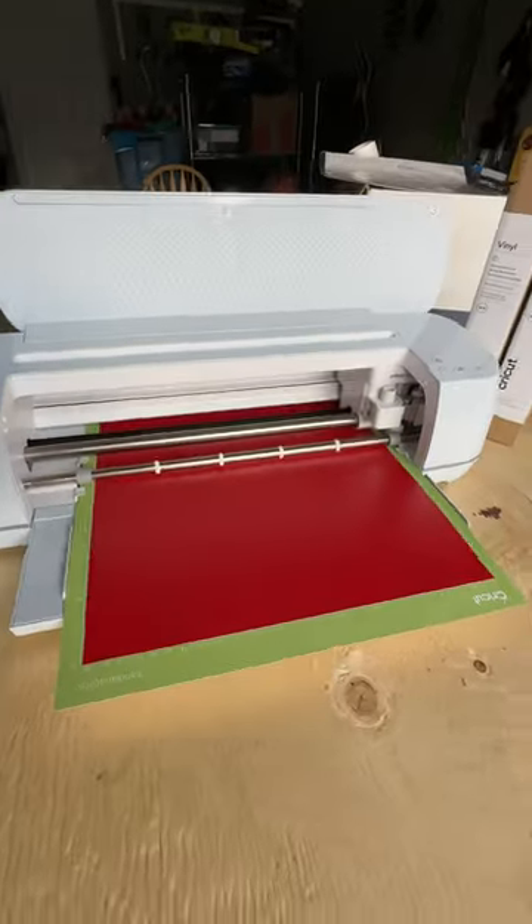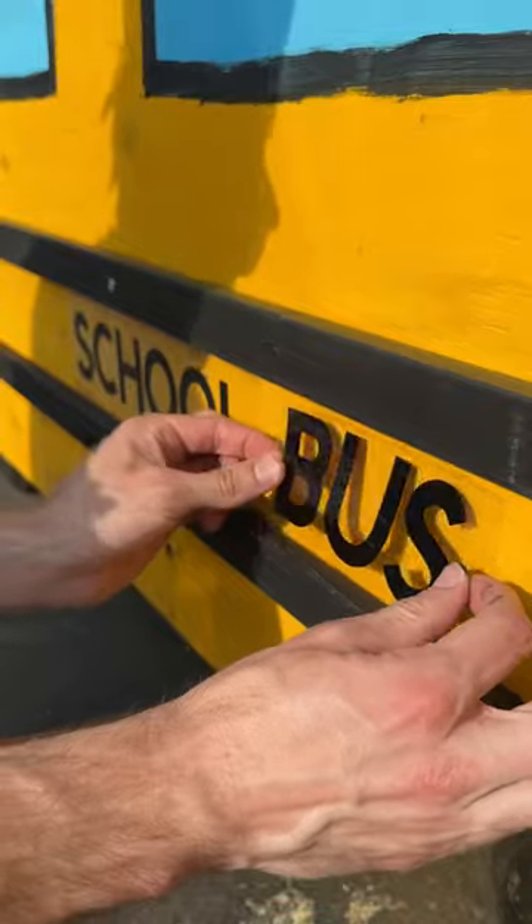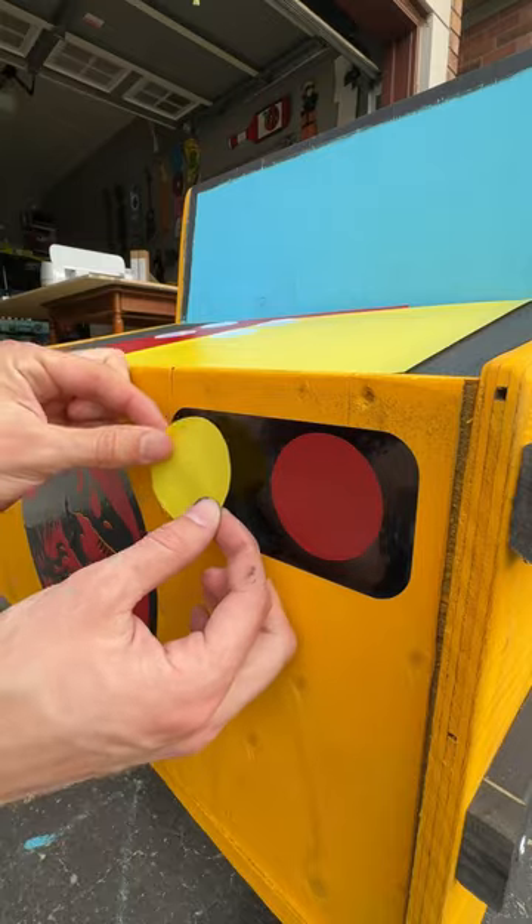Thanks to the Cricut Maker 3, this project was made so easy. I've cut out all the decals I wanted, like the dinosaur and Paw Patrol. I've put all the stickers on the bus, peeled the transfer tape off, and the bus turned out to be so awesome.